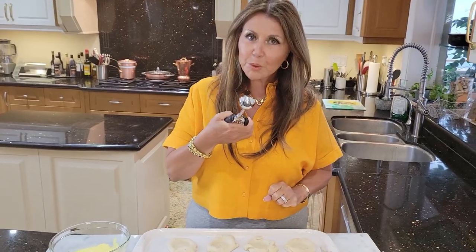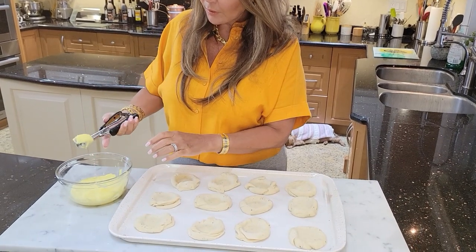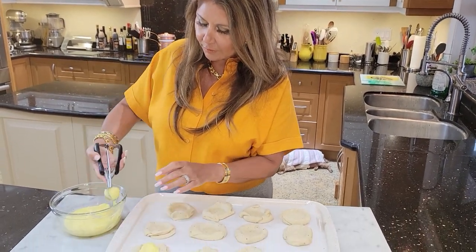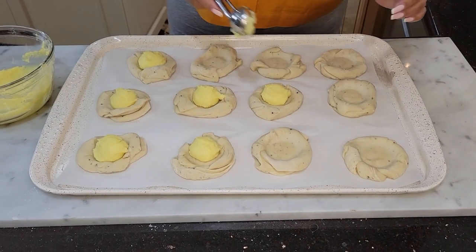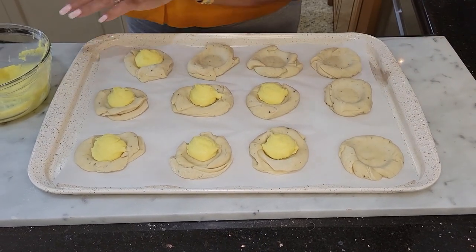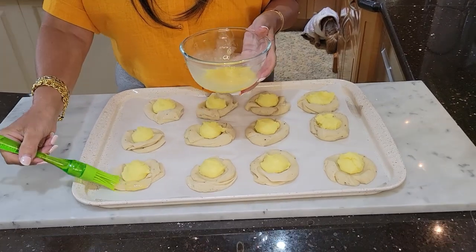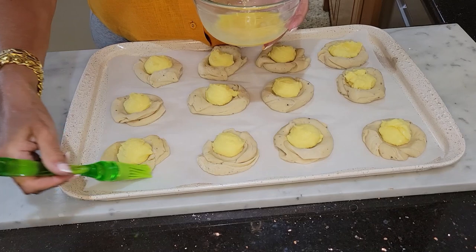Now we're ready to fill our buns. I have an ice cream scooper — I love working with these scoopers. I'm just going to fill each bun with about a little more than a tablespoon. I'm getting so excited, I feel like I'm back in Norway and I know my mother is going to love them. Here I have one egg scrambled and I'm just going to do a nice egg wash around the buns. This will give it a beautiful color.